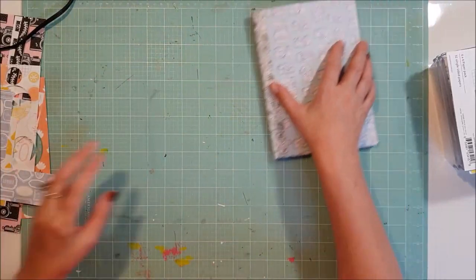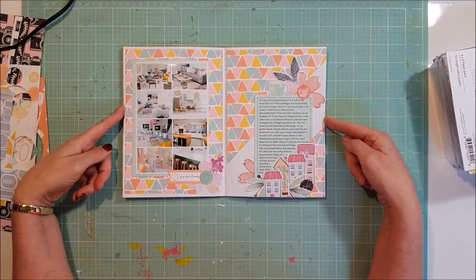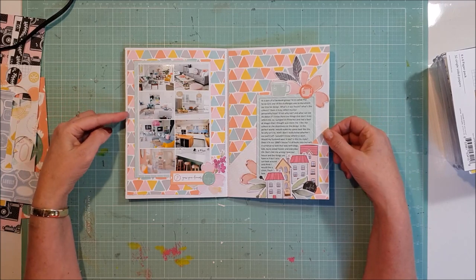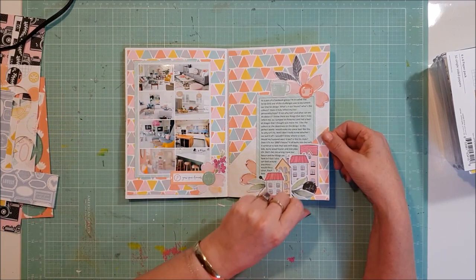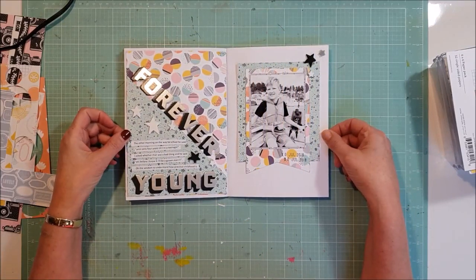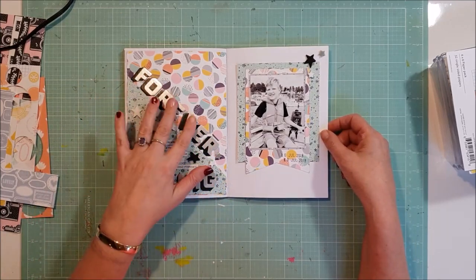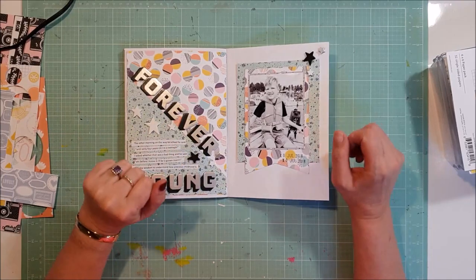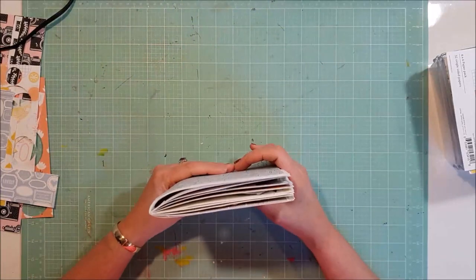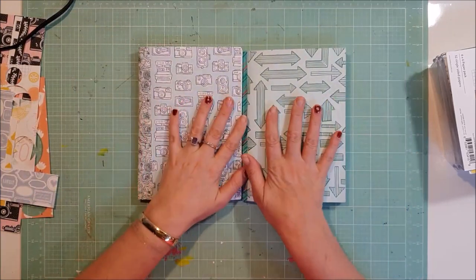Then I did a couple in this one as well. I did that one there — that was a challenge over at the Scrap Girls that Tiffany put up — and then there was this one here as well. Once again all the thickers and the alphas come from my stash, because I do request that I don't get any thickers or alphas with my kits as I have a whole stash full.